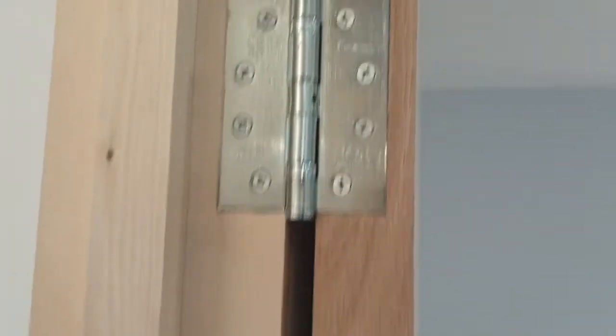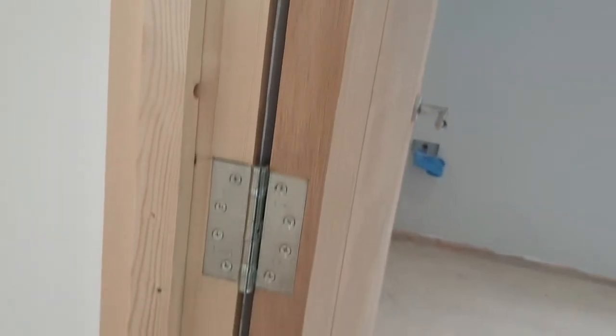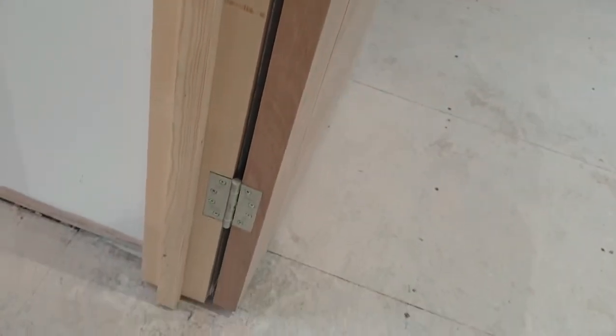These doors are real oak — it's a veneer — fitted with the same hinges, but the difference with these fire doors is that they are a lot heavier and much more solid, so we've put three hinges on here, which means there's no problem in the future.